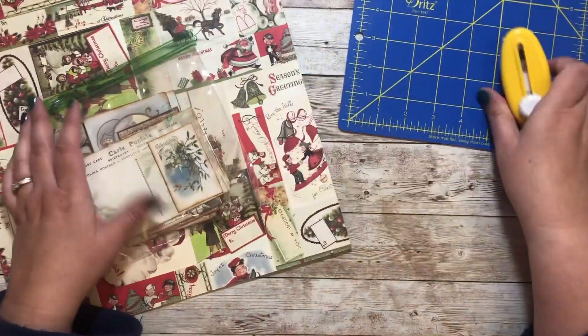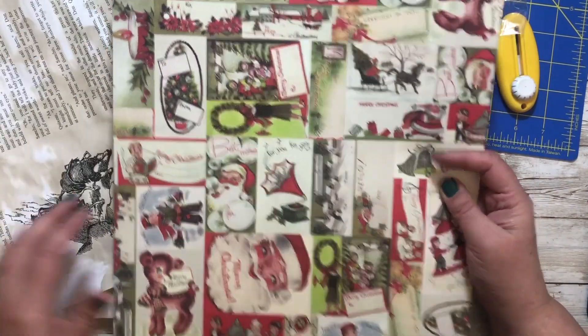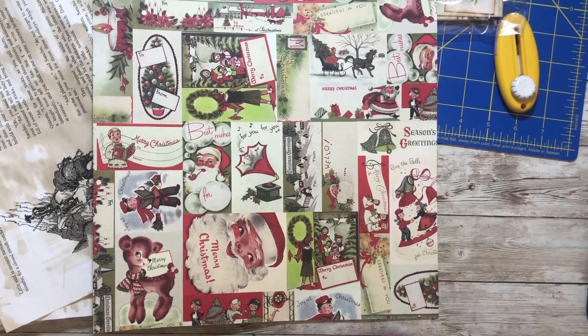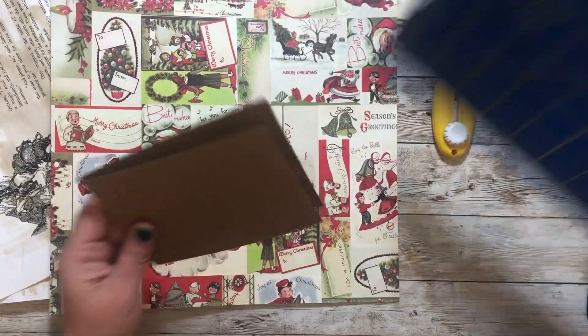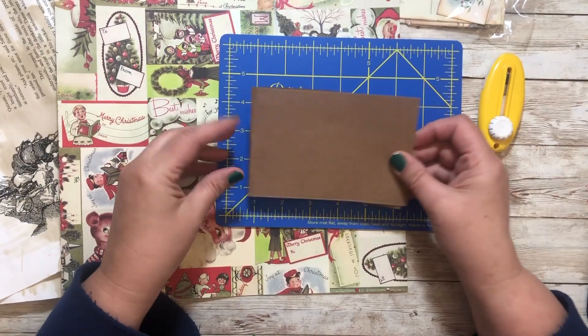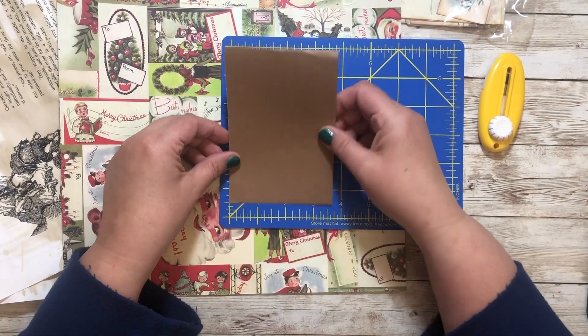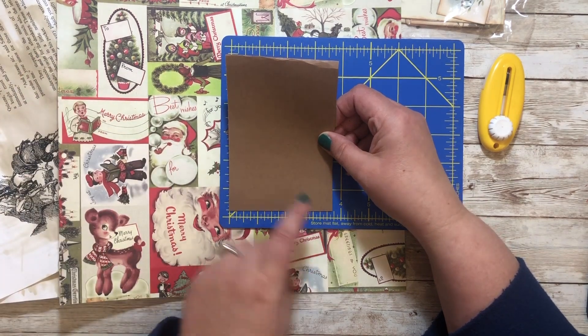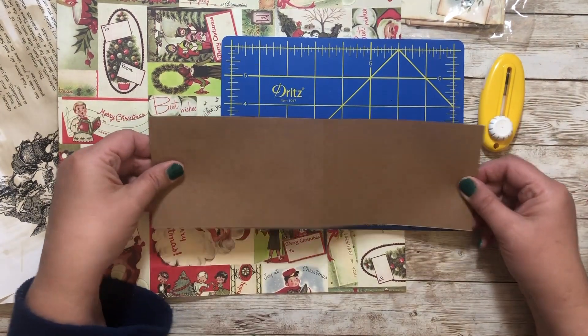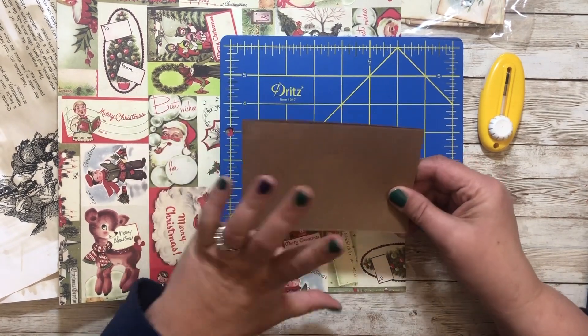You'll need some sort of little cutting mat. I'm going to use coffee-dyed pages and a scrapbook paper for the cover of the little book. For the life of me, I cannot find my ruler — that would be really nice to have. Let's see if this size works; I think all of the cards will fit in it. I'll fold it in half — it's five and a half by basically three and three-quarters. You can make it as tall or as short as you want.